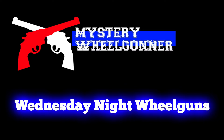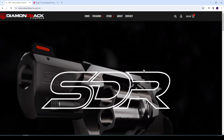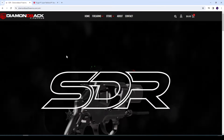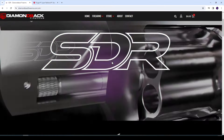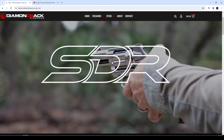Let's start here with Diamondback Firearms. We are on Diamondback Firearms' website. This is their new revolver, the SDR, which I think stands for Self-Defense Revolver.